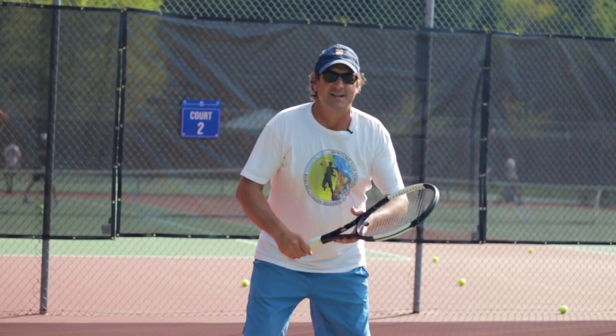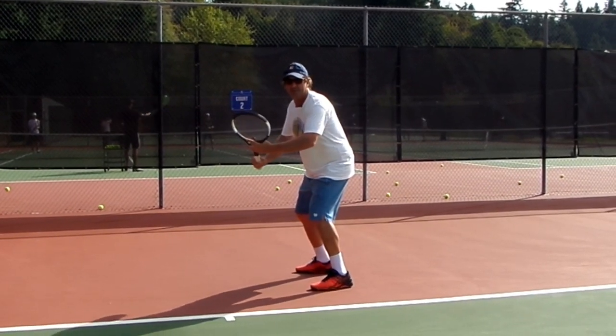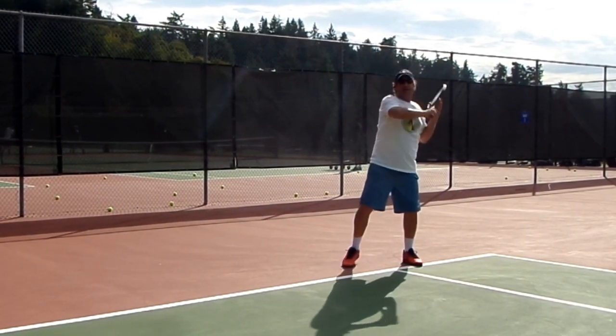First, the inside out forehand. I do my split step, my unit turn, I pivot, and now I'm going to backpedal, backpedal, slide that left foot back, and play that ball inside out right on the line.